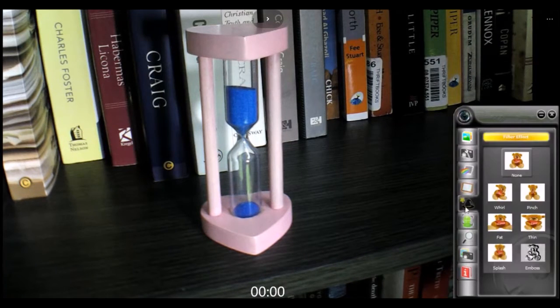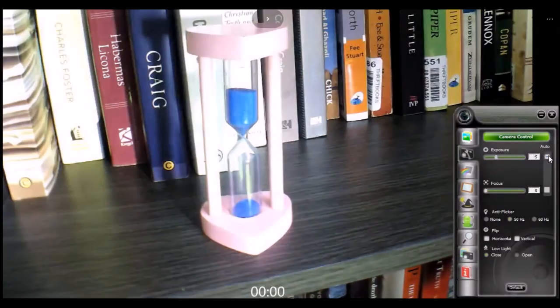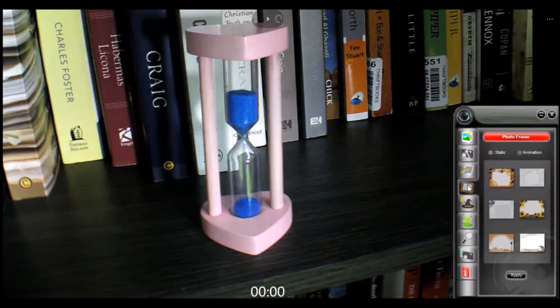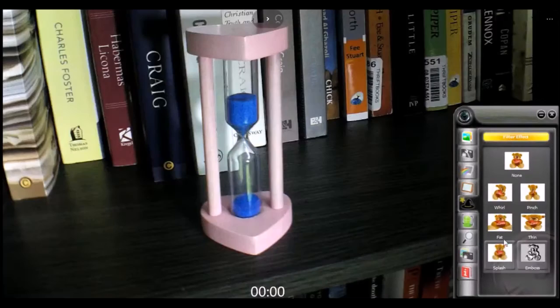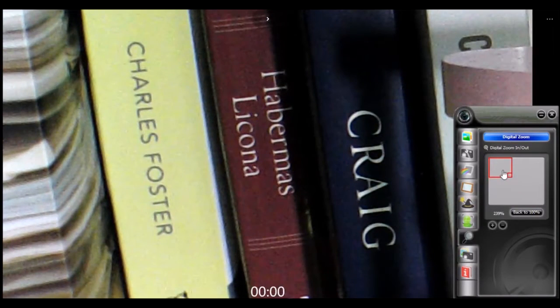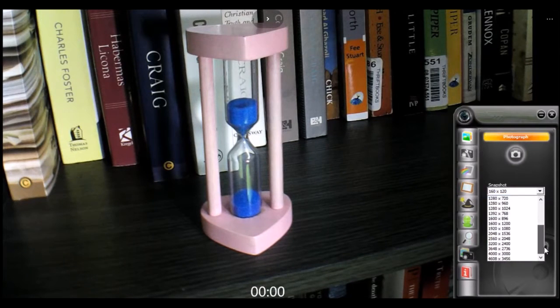Now I'm going to test the software interface for this webcam. As you can see on the side, there are some features in the software that you can use. Actually, you don't really need this software as this webcam is quite easy to use — you can just plug and play without installing the software. But some may like the software where you can alter features while recording. You can also take photos or capture stills from your video stream using this feature.